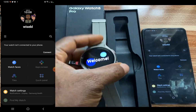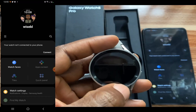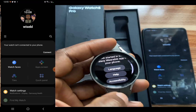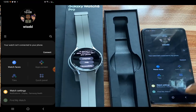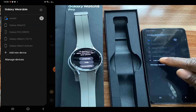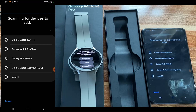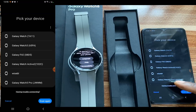Going further, you can see where it says welcome. I'm going to swipe up, and here it says get started in the Galaxy Wearable app on your phone. I have already installed the Galaxy Wearable app. Tap on add new device, and this is going to scan for available nearby devices. You can see the Galaxy Watch 5 Pro at the bottom here.